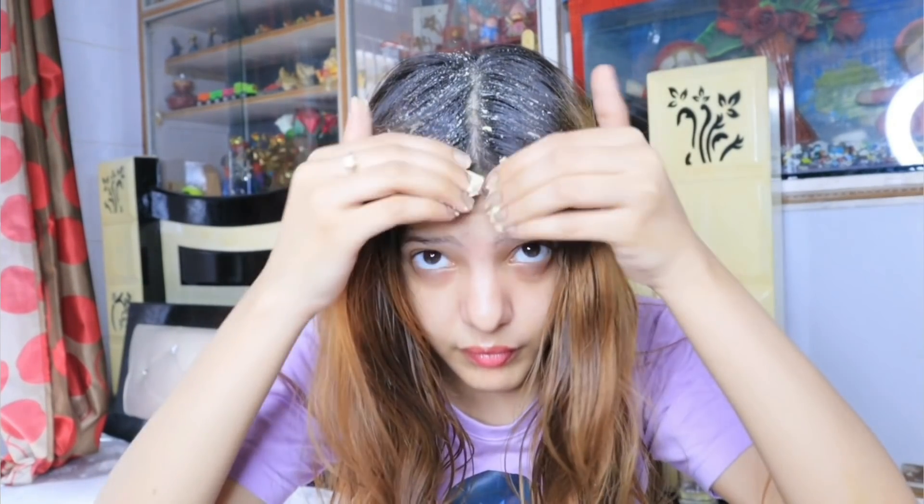After doing this hair wash, your scalp will feel completely clean, even, and healthy.